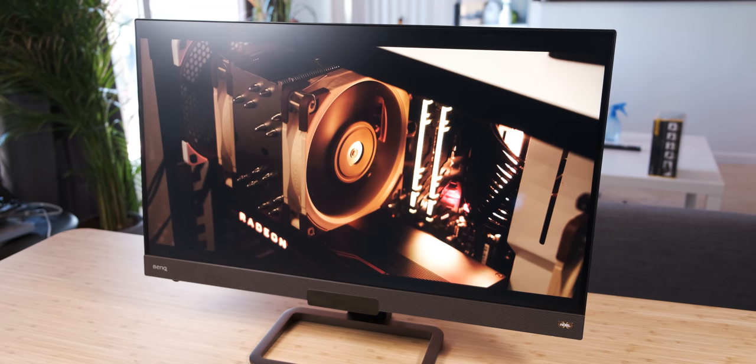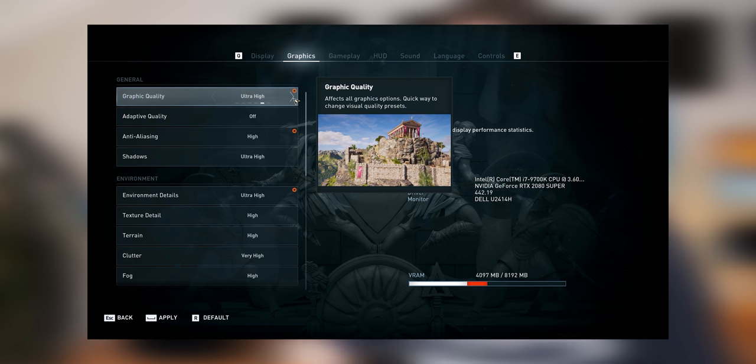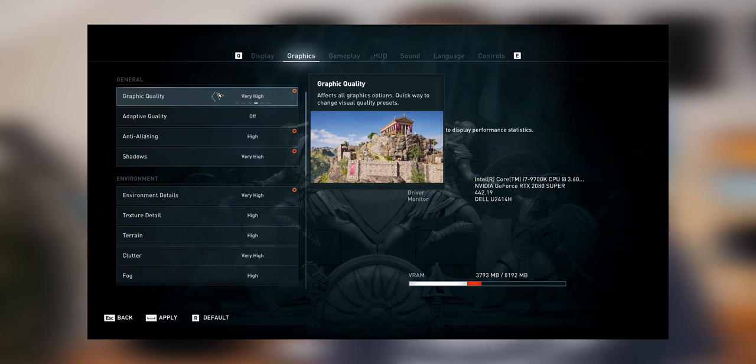Before we get into the benchmarks, let's just have a look at the settings I used for the games I tested. We're using 2560 by 1440p as the resolution, and because we're using a BenQ EX2780Q which has a max refresh rate of 144 hertz, we're aiming for about 144 frames per second from the graphics card. For the majority of the games, I'm going to be using high settings, because ultra settings is for screenshots and high settings is for actual gaming. When games have multiple tiers like high, very high, super high, and ultra, I choose the preset right under ultra.